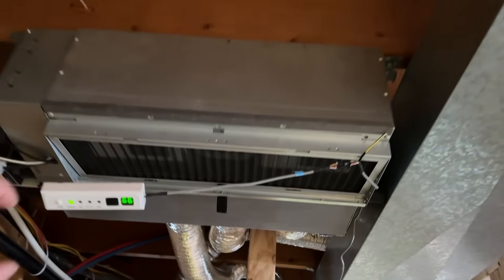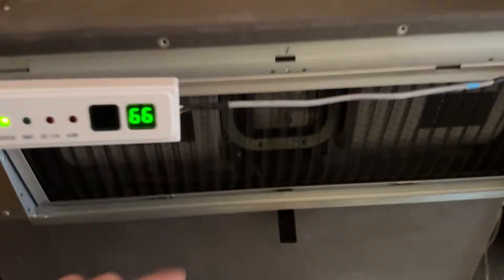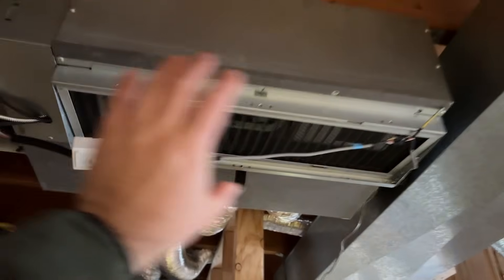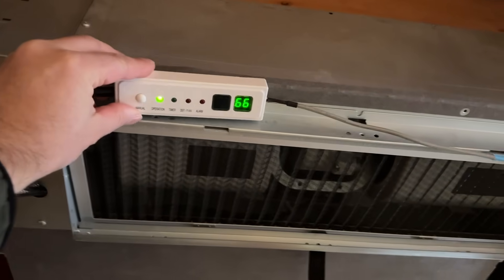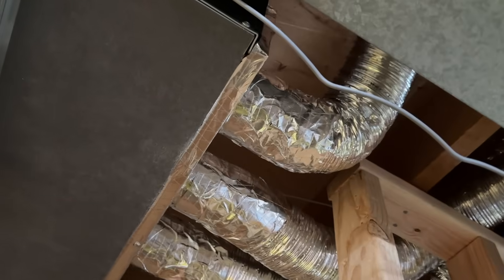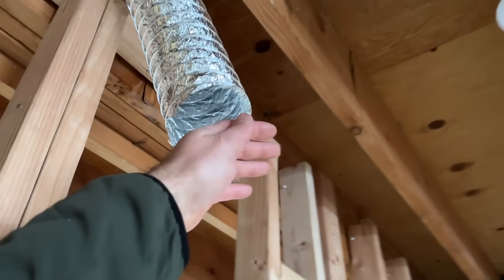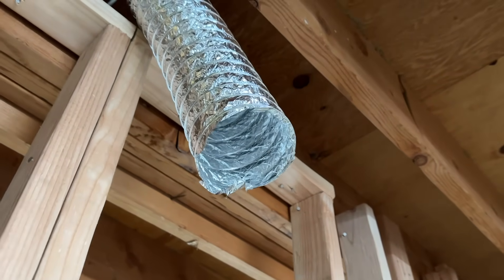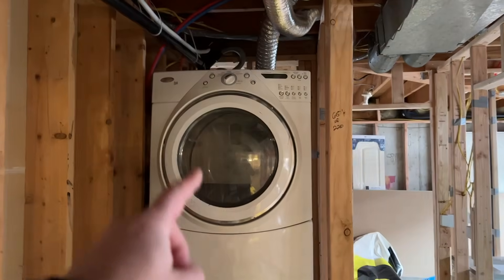Moving on to unit number two — same thing except as you can see we have the return on the bottom side. So when this is sheet rocked it's going to be level with this return duct here and all you'll see is this return grate, and this will be mounted up like this. As you can see we've got three four inch flexes running from this unit. Really nice airflow — perfect for this space. This basement is probably only 600 square feet so a four inch duct is going to be perfect for this. And then we have our pump here that's going to pump that condensate water into the same drain as the other unit, to this washer and dryer here.